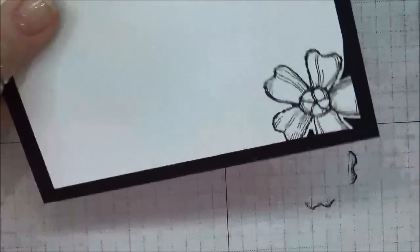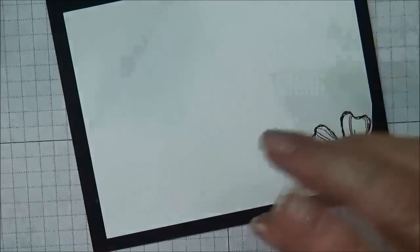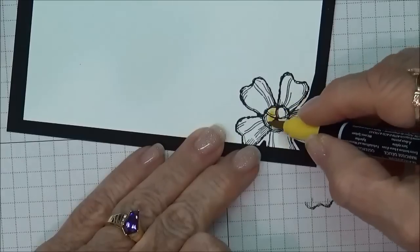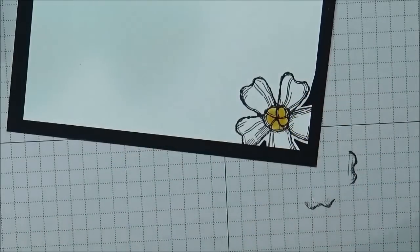We can go ahead and glue this down to the inside. The only other thing that needs to be done to the inside portion is to color in the center of the flower.